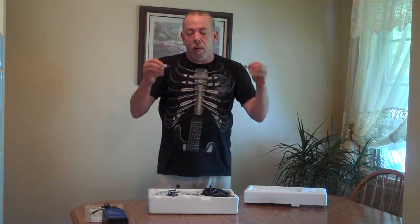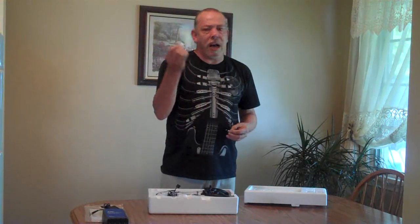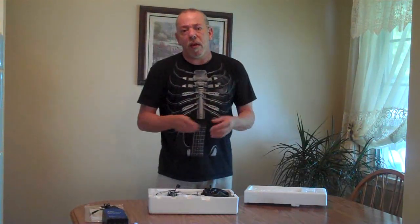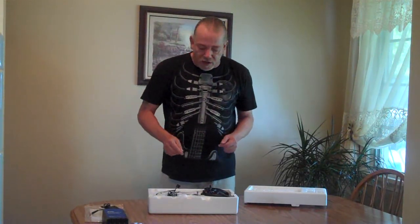Moving forward, we do have two LiPo batteries. These are 120 eFlight LiPos. It comes with one — I ordered a second one. That gives me a total of four with the other helicopters, which is typically the number of batteries that I fly.